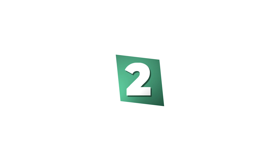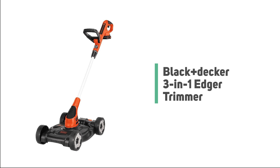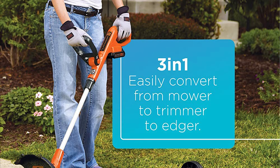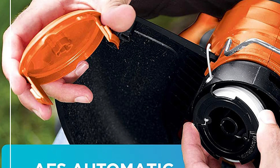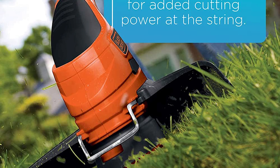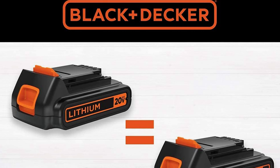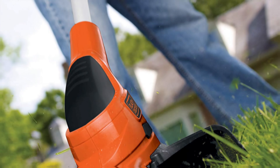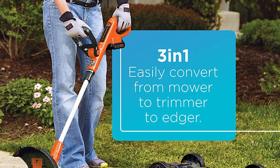Number 2: Black+Decker 3-in-1 Edger Trimmer. Designed with three powerful tools in one compact package, this cordless lawn mower, string trimmer, and edger kit is exactly what you need to keep your lawn looking great. The 12-inch trimmer features a gear-driven transmission to maintain constant speed without bogging down, plus an AFS auto feed system for continuous and automatic line advancement without bumping. It also offers a lightweight ergonomic design with adjustable height and handle positions for maximum comfort.